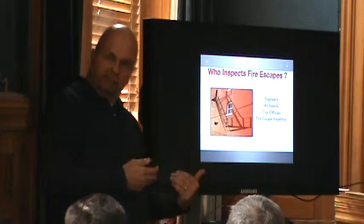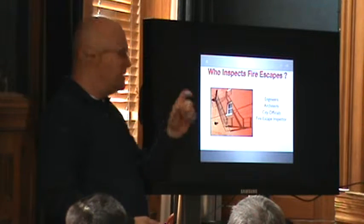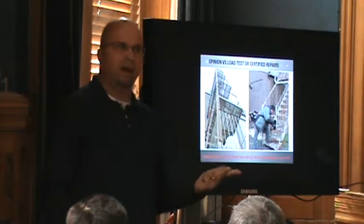That's what an engineer inspecting it with photographs back to you means — because everything's supposed to come back to you during the examination. The code is very clear: Examine. Test. Certify.